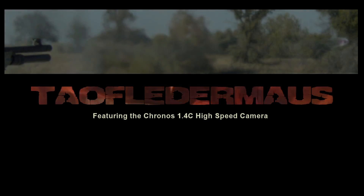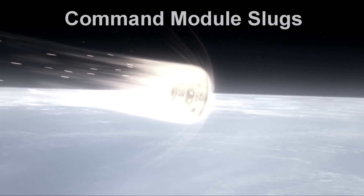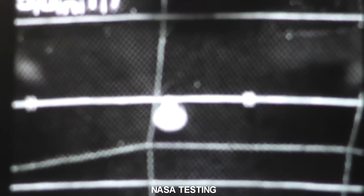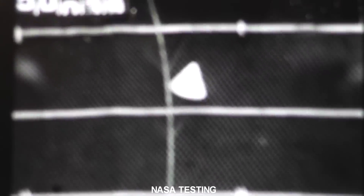Hello everyone, this is Jeff of Tau Flare Mills. We have a fun project today: command module shotgun slugs. Over the years we've had a lot of people suggest this idea to us — make shotgun slugs in the shape of the Apollo command module or space capsule.